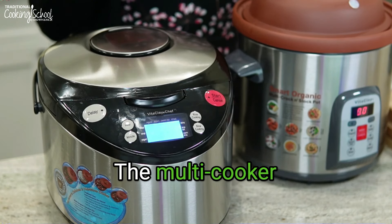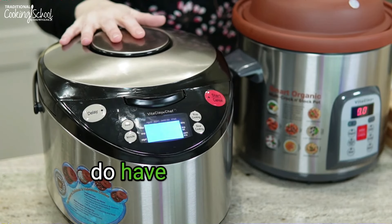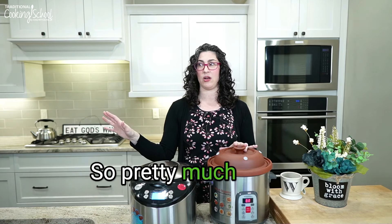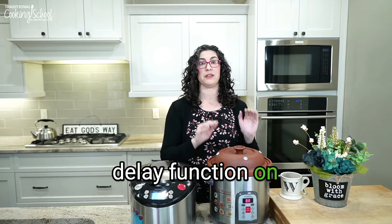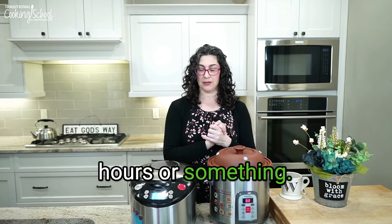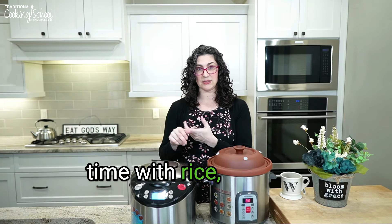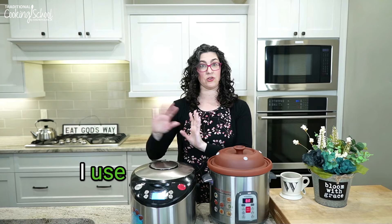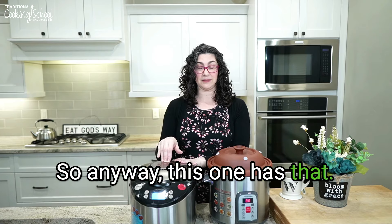Second difference: delay timer. They both have a delay timer; however, the multi cooker has it across the board on pretty much all functions. The multi crock can only do the delay function on the porridge setting — the rest you manually start. On the multi cooker I use the delay timer all the time with rice, oatmeal, and beans across the board, and I really love it. So this one is a great feature on the multi cooker.